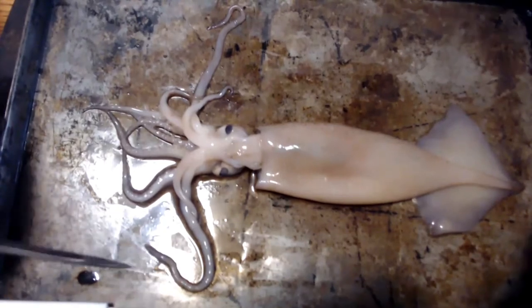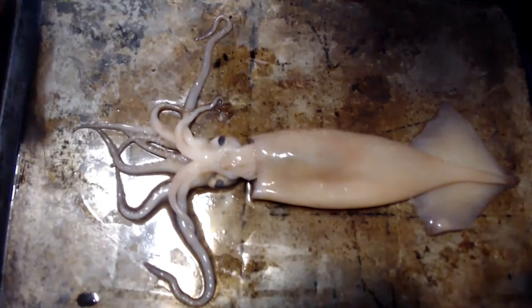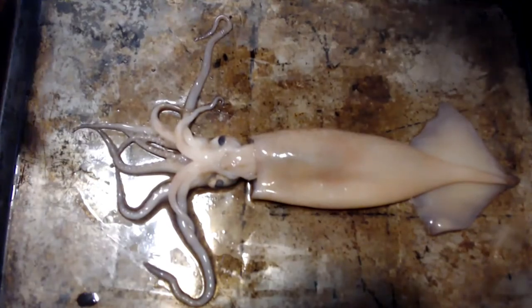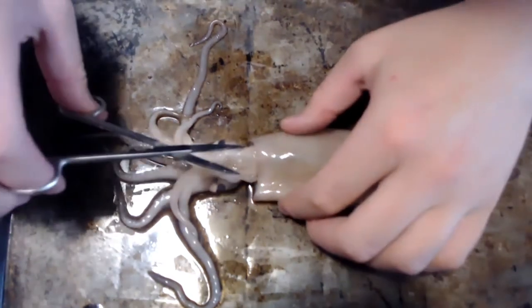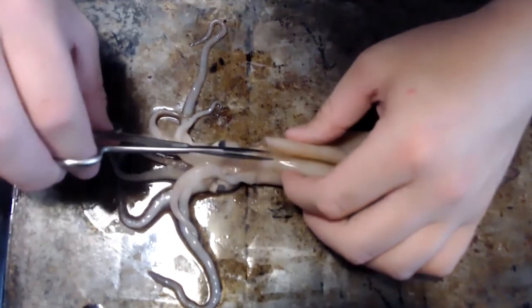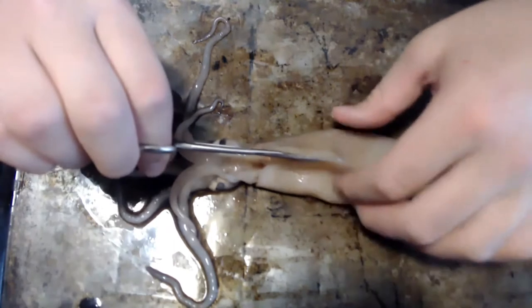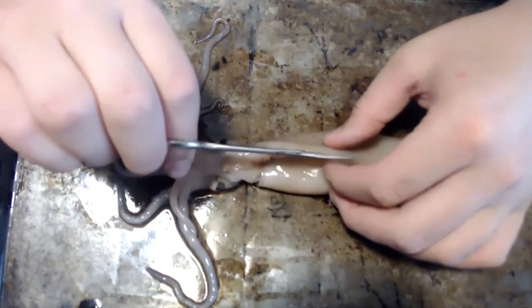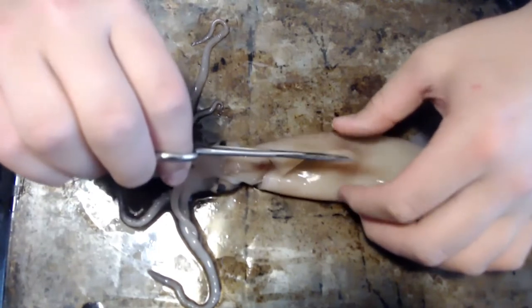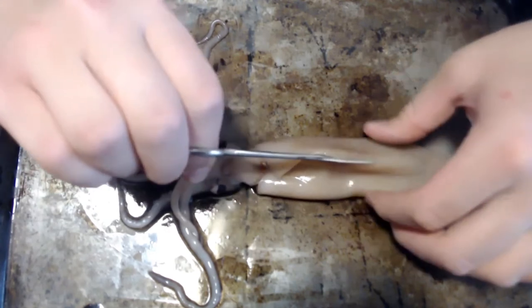I just wanted to give you guys that fun little story. I apologize that my camera can't let you see these rings — it's super fascinating. So let's open up the mantle. This is the really cool part, one of my favorite parts of the squid. My favorite part though is looking at the beak — it's one of the coolest things of the squid.